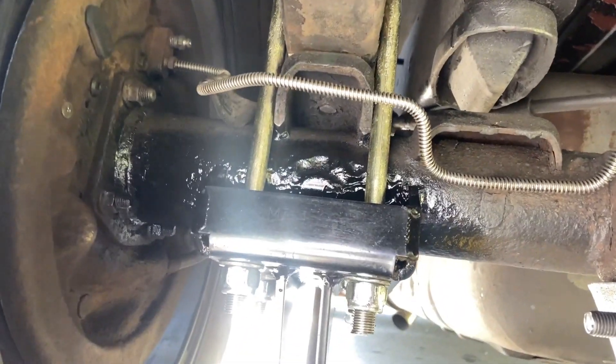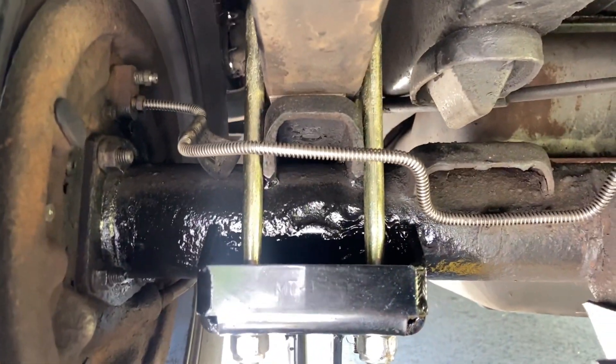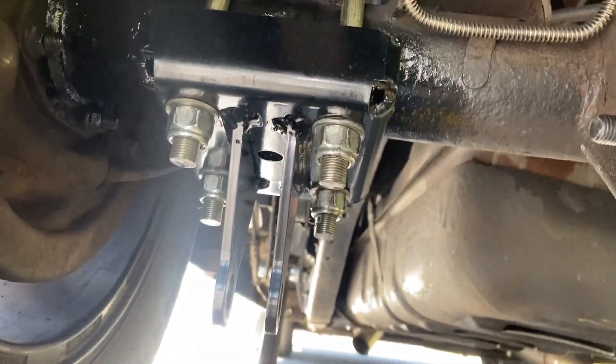Alright, so there it is — the finished product. That'll definitely get me by for a while. It's already dry and cured — obviously it's the next day. We're good to go.